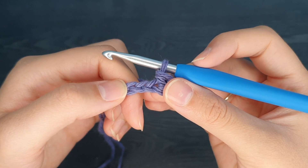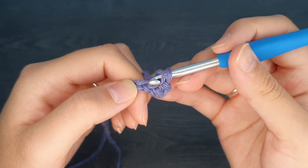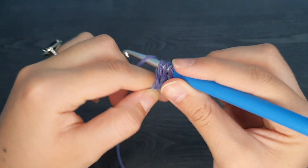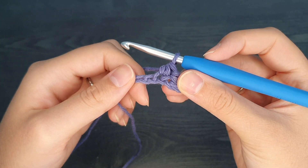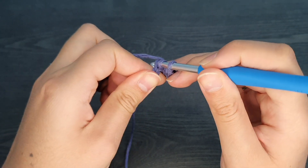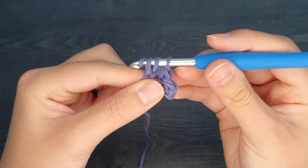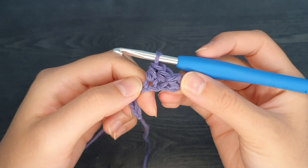You have just created your first half double crochet! Let's repeat that process into our next stitch. We're going to yarn over our hook, insert our hook into the top loop of the next stitch, yarn over, pull up a loop, yarn over, and pull through all three of those loops. Next stitch again: yarn over, put our hook through that top loop, yarn over, pull up a loop, yarn over, and pull through all three loops. We've now created three half double crochets.